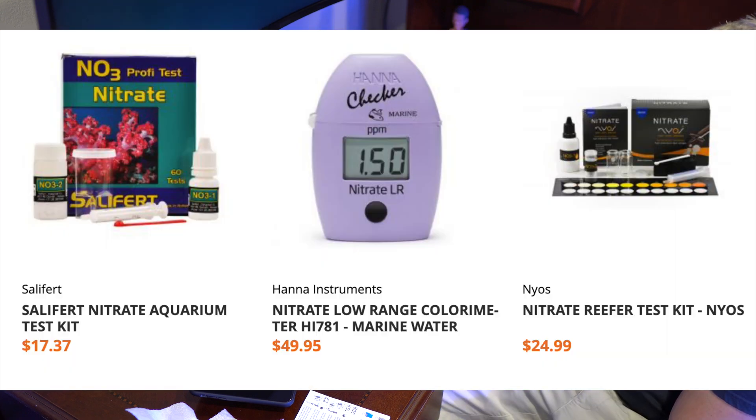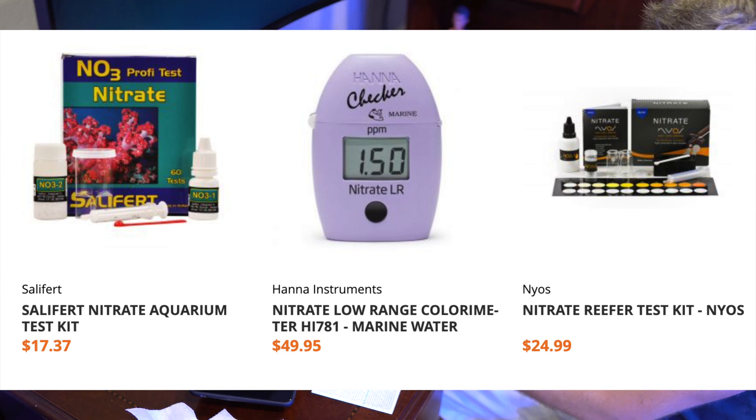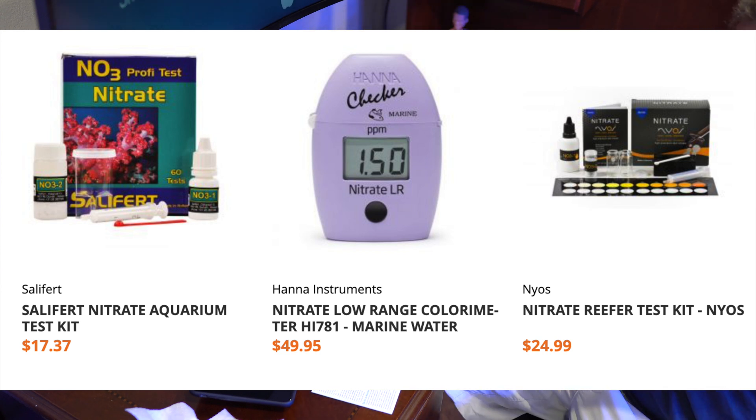The other big thing to consider is price. Relative to the other two most popular nitrate testers, you're going to be paying double, if not more, for added accuracy. And that accuracy comes at the cost of something that's more complicated and more time-consuming to actually get a result.